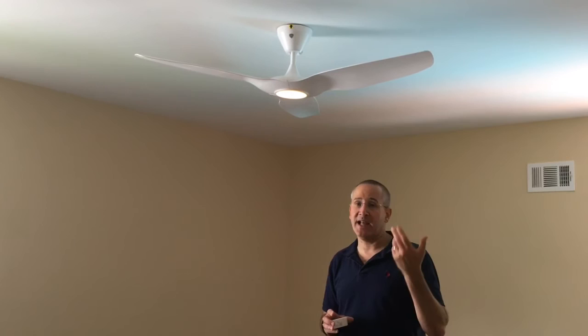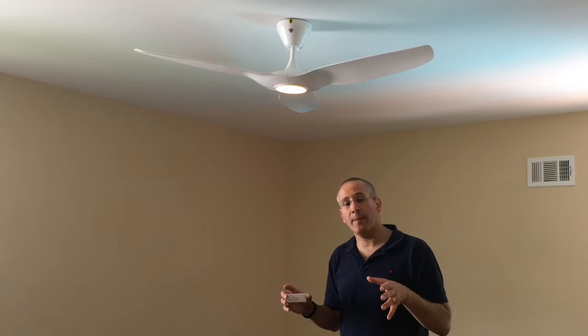The Haiku L Series with the Wi-Fi module can be controlled by the small remote, by the smartphone app, but it can also be controlled by the Amazon Echo. When you say Alexa, you can turn the lights brighter, lower the fan, make it faster or slower. I haven't set that functionality up yet, so we'll cover that in another review as well.